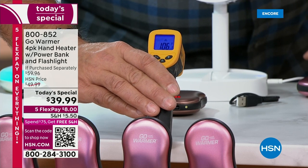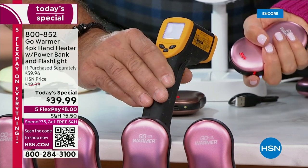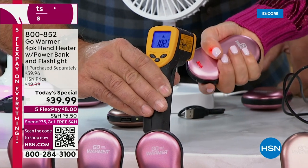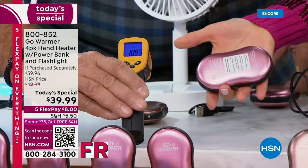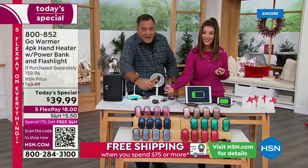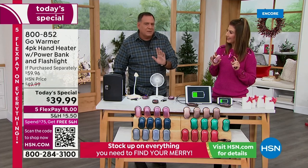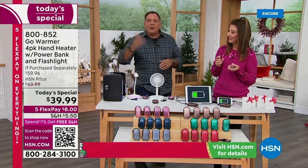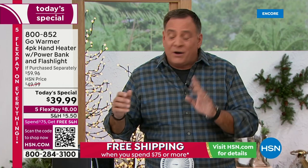That's not a temperature that's going to burn you — it's a temperature that gives you a nice soothing warmth. On the low setting, somewhere between 86 and 90 degrees, it'll last eight hours. No matter what you're doing outside, this is going to be absolutely perfect. Maybe you just don't want to turn your thermostat down or burn fuel oil — this is a nice way to keep your hands toasty warm while sitting there.